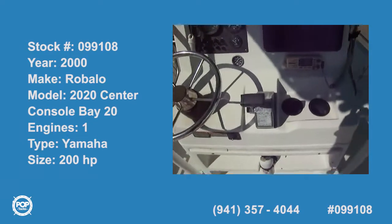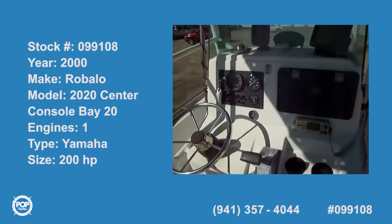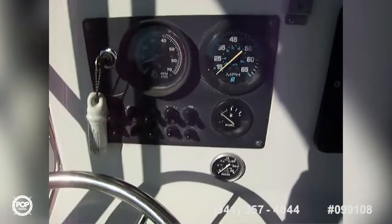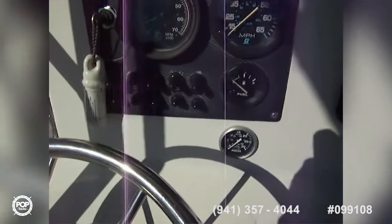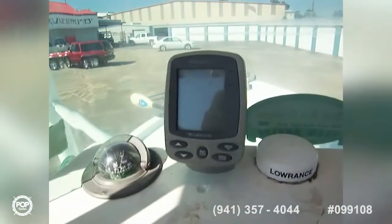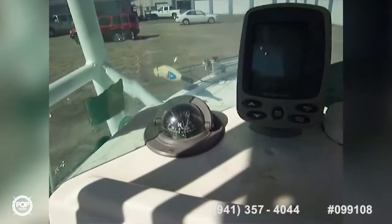Today we're on a 2000 Robalo center console. Starting out here at the helm, we've got a nice stable steel wheel as your throttle, all your instruments in one little cluster here — you got speed, tach, fuel, and water pressure — and then you've got your bait well switches, bilge pump, there's a glove box, and we've got a Lowrance GlobalMap 2400 here and an Eagle Cuda 242 over here, with your old standby compass.